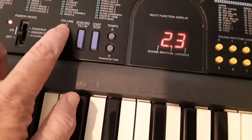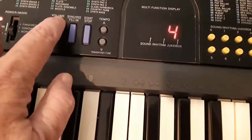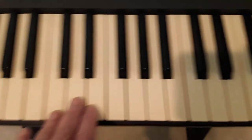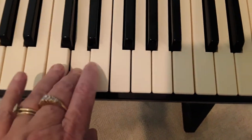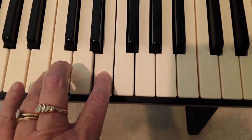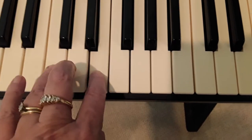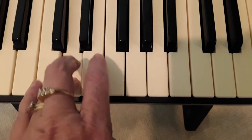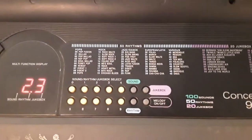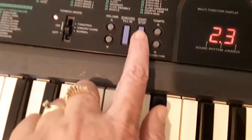I'll drop the volume a little bit. So you can get the idea of how you can have rhythm in the background when you're playing. And then when you're finished, you can stop it.